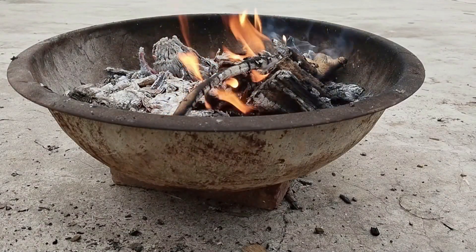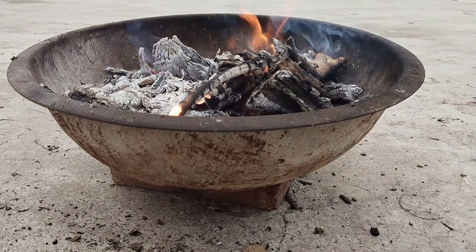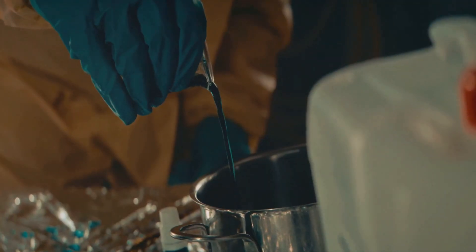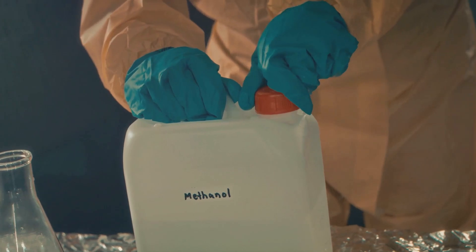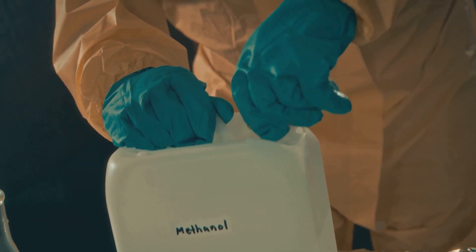Now that we have everything, let's create some rainbow fire. Step 1: ensure you're in a well-ventilated outdoor area, free from flammable materials — safety glasses on and gloves up. Step 2: pour a small amount of ethanol or methanol into your fireproof container. Only use enough to cover the bottom of the container.